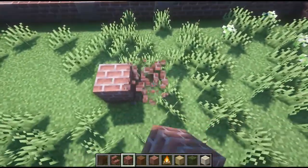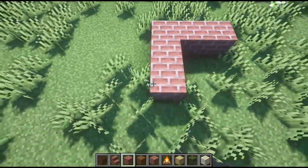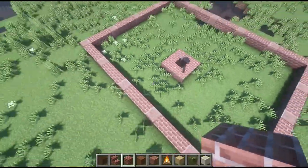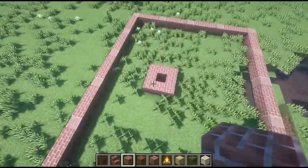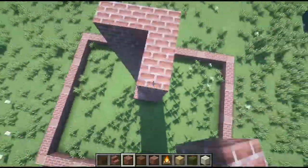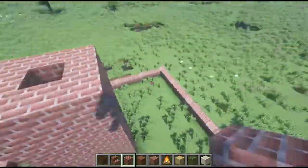Now we want to go ahead and add our chimney, and the chimney is not in the center of the building. The chimney is favoring the front of the building — it's not going to be in the middle, it's going to be favoring the front. So let's go ahead and zip that right along.